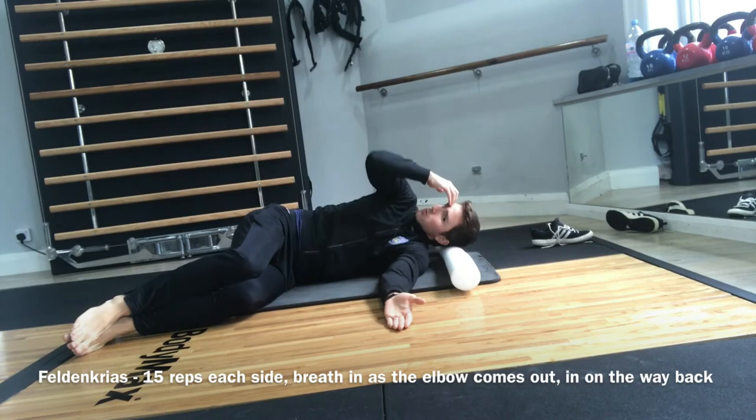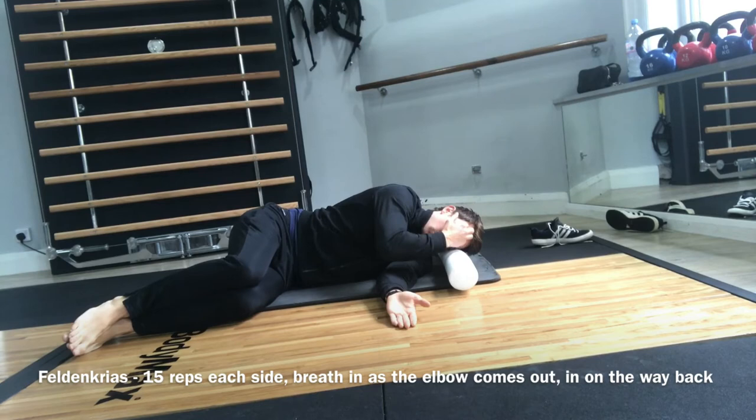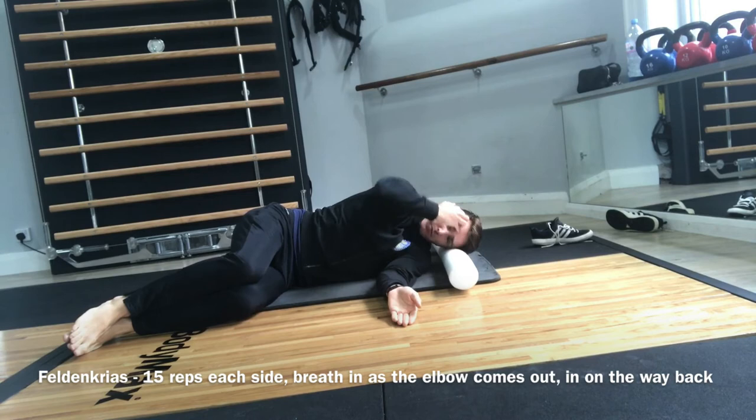Breathing in as the elbow comes out, and breathing out as the elbow comes back. Use as little effort as possible, keeping the breathing in line with the movement.